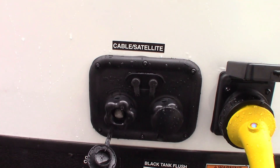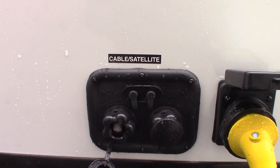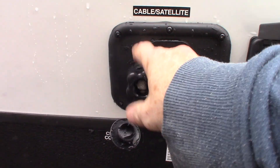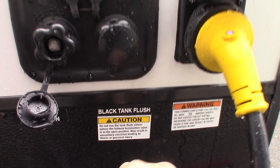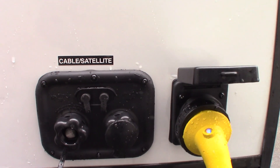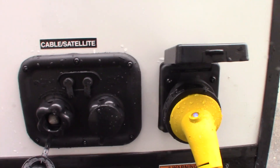Your city water hookup is the most common way to get water to the trailer. If you're boondocking, you can fill your fresh water tank and use the onboard pump. This is the black tank flush — after you dump your black tank, leave the valve open, hook a hose here at the dump station, and it'll spray the inside of the black tank clean, washing off the sensors. Definitely do that if you've got a working hose at the dump station.